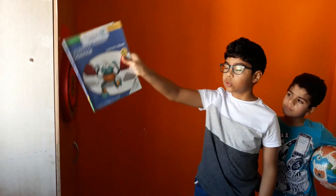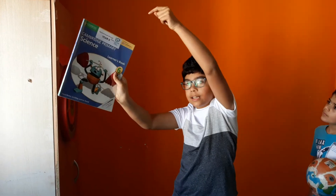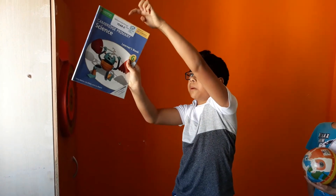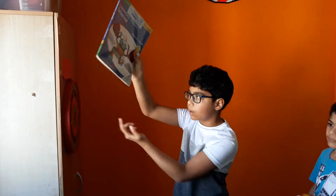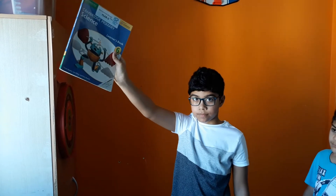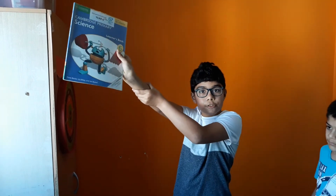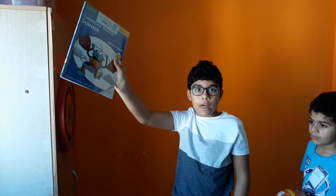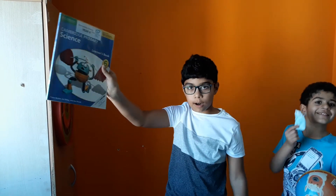Let me give you another example. If I hold a book like this, there is gravity pulling the book downwards. There is also an upward force acting on the book — that's the force of my arm — and the weight of the book is acting on my arm.